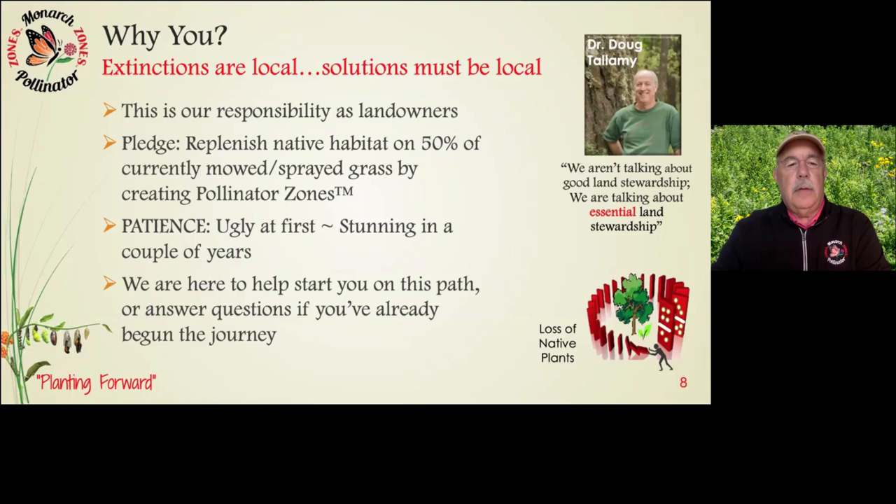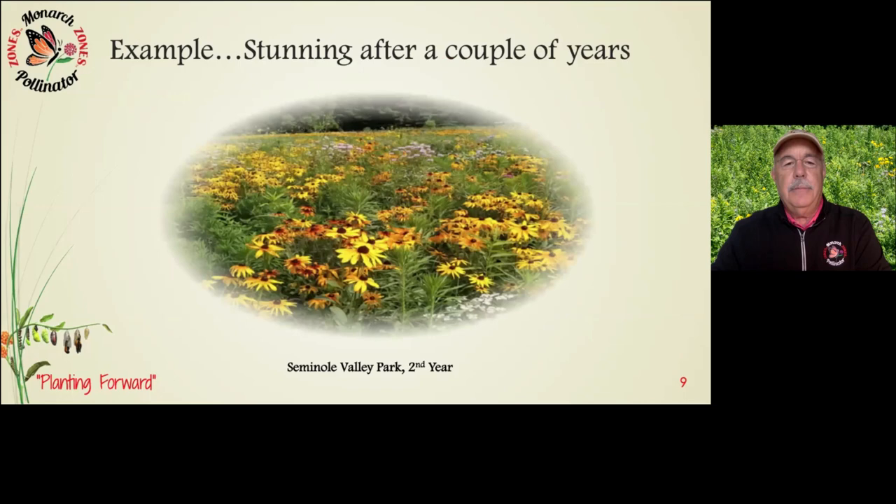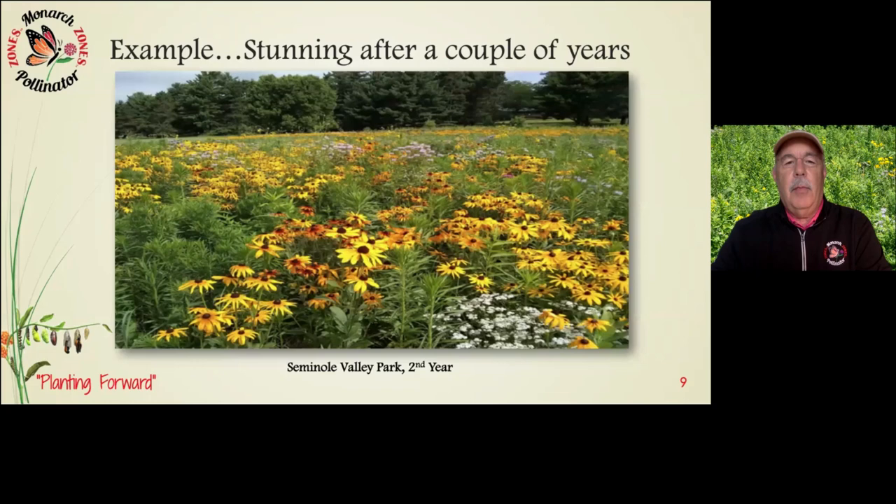We're here to help you start on this path or answer questions if you've already begun this journey. Here's an example — Seminole Valley Park right here in Cedar Rapids. This is a second-year prairie with a seed mix of over 80 species. It is absolutely beautiful. It continues to grow, change, and thrive along with the other thousand-acre projects around our community. Get out there and check them out.